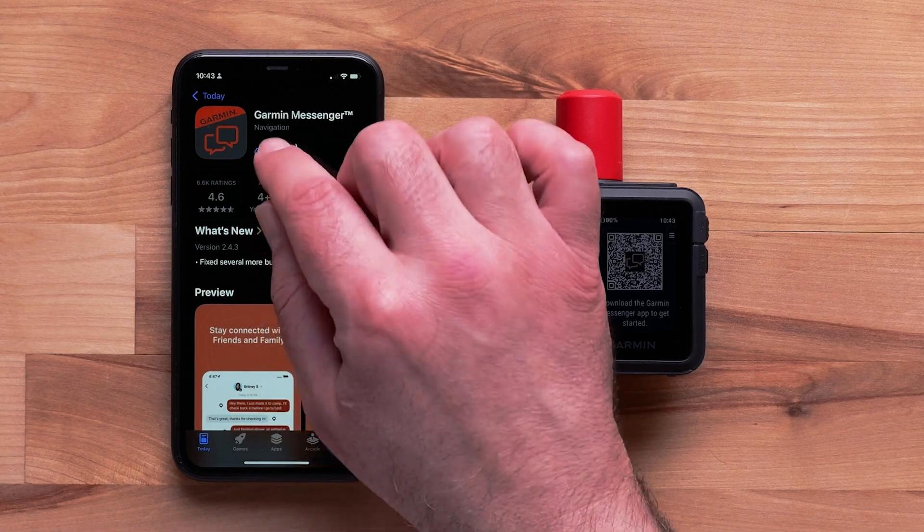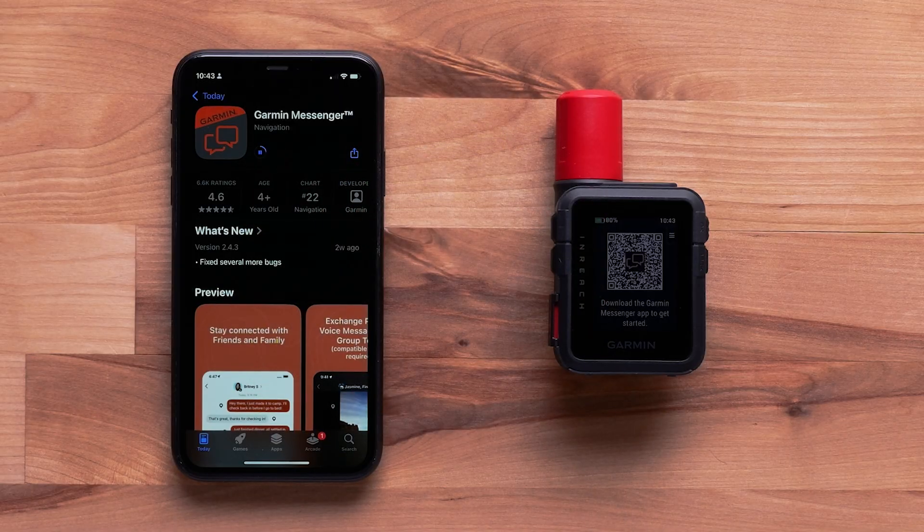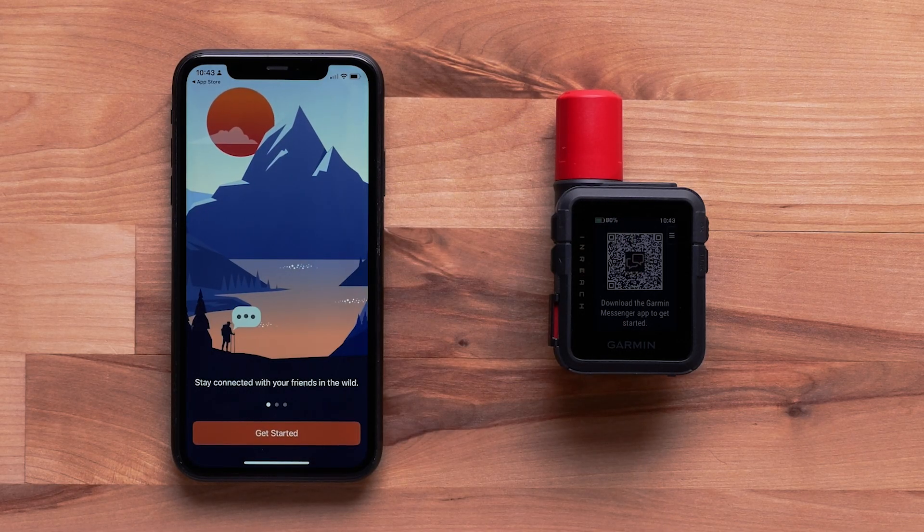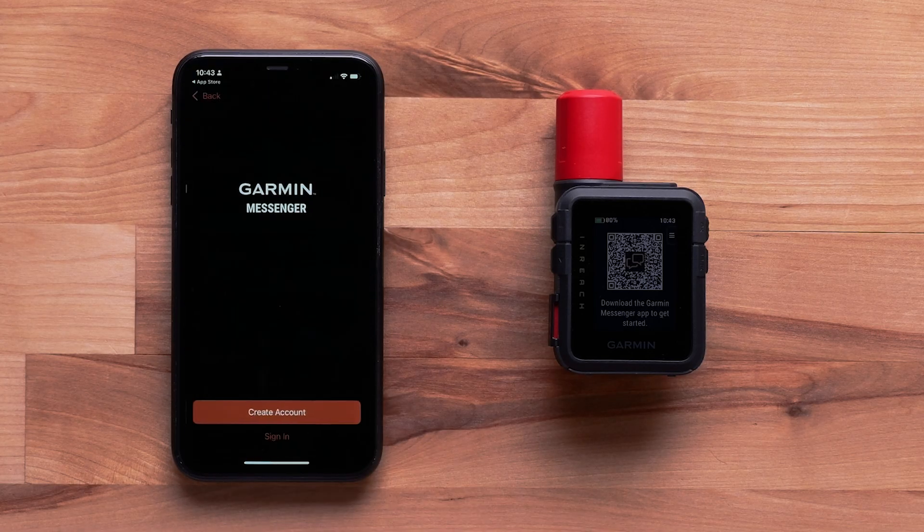For new customers, scanning this code will open the Google Play Store or Apple App Store. Open the Garmin Messenger App once the download is complete. A short tutorial will be shown. When ready, select Get Started.